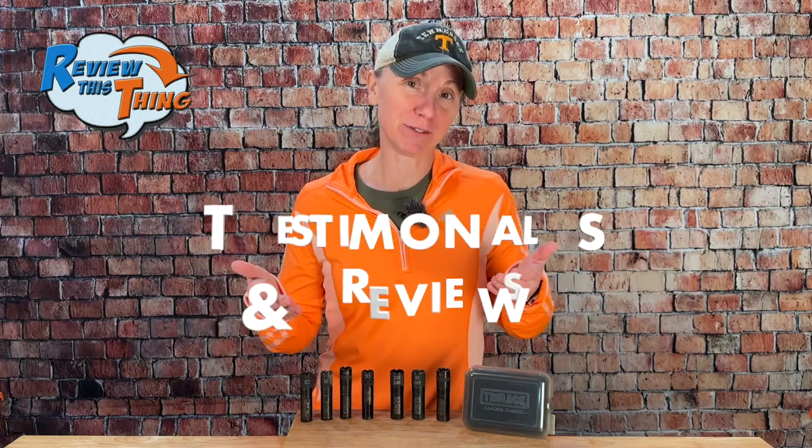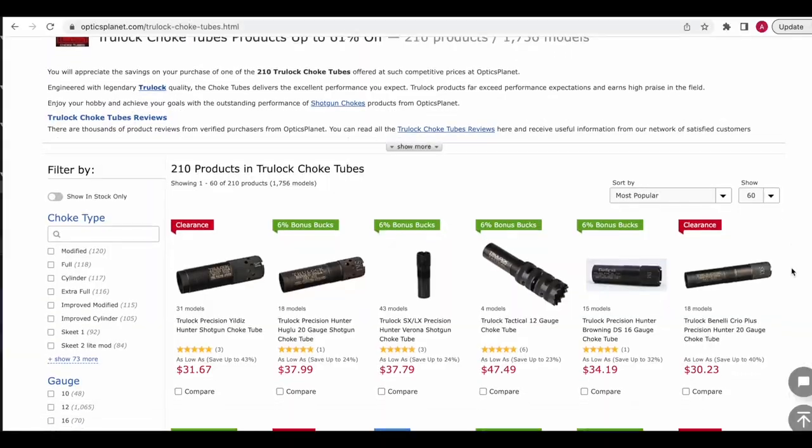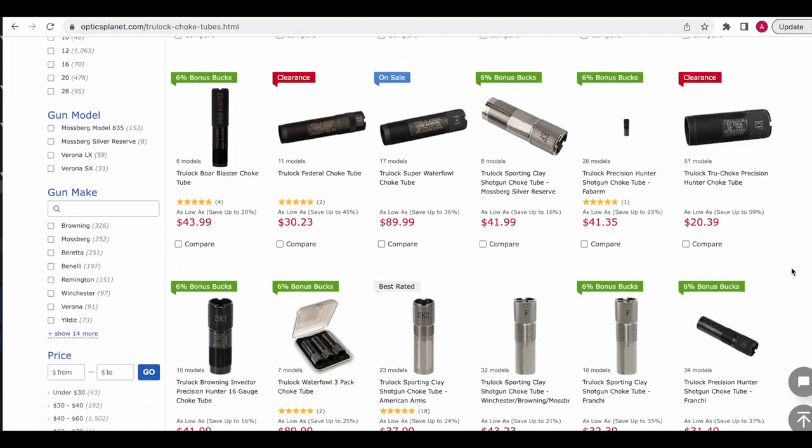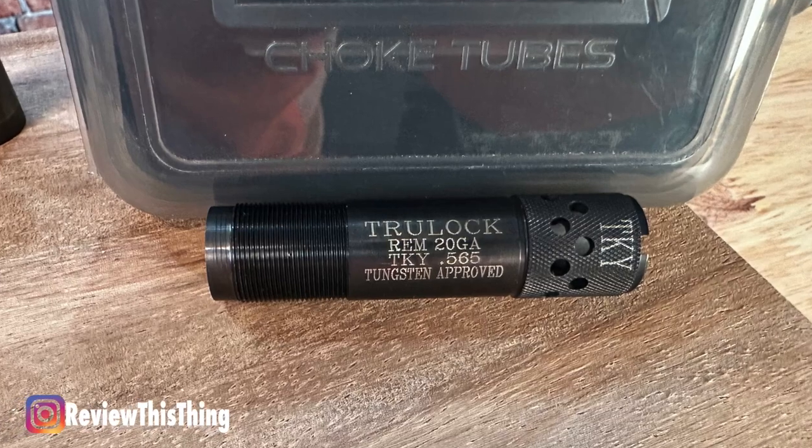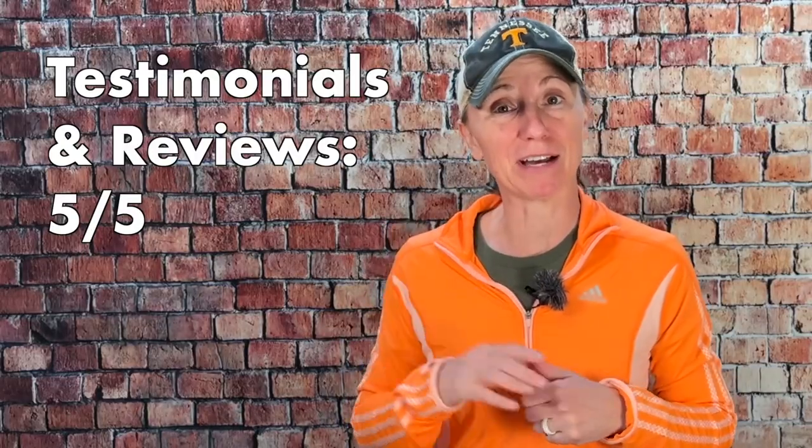Now onto testimonials and reviews. Some TrueLock chokes are available through Optics Planet as well as Amazon, and that's where I got the numbered reviews. There are so many different options because there are so many shotgun options, so I scrolled through as many as I could to find any negative comments. Literally the only negative comment I could find was someone who bought a choke tube with ports and didn't like that the ports were drilled perpendicular to the choke tube — he wanted them to be angled. And he actually gave that choke tube a very high rating because he still loved the way it performed. Looking over tons of different options and tons of different reviews, I'm going to have to give a score of 5 out of 5.